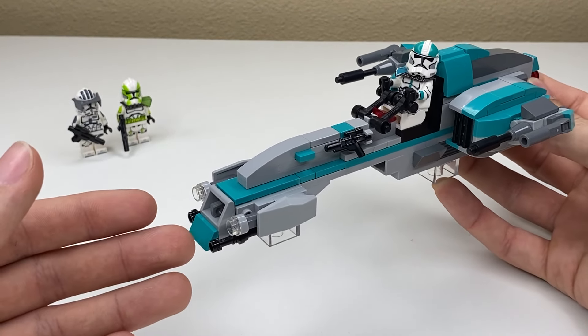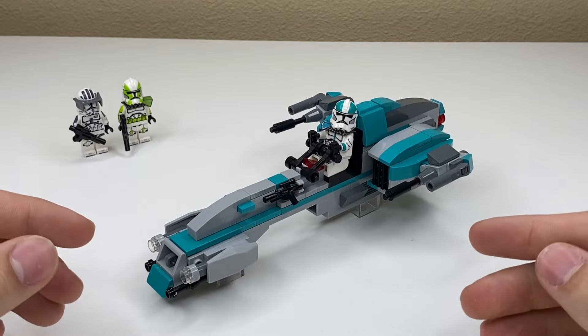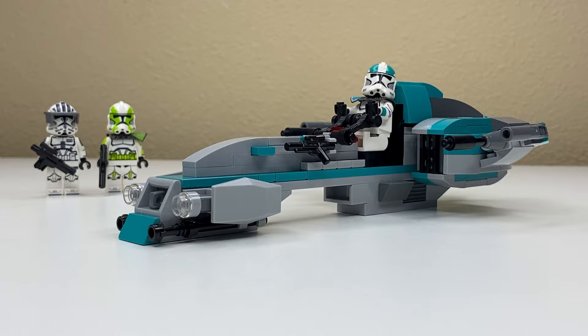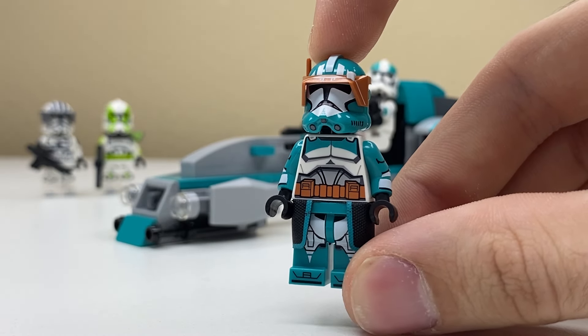Let me know what you think of Hauser's bark speeder and the minifigures down in the comments below. If you want to build one of these for yourself, I have PDF building instructions plus a parts list available on my Patreon page right now. And if you like this video or the build, make sure you subscribe down below because another clone captain minifigure just arrived and it looks like I'm not done with turquoise yet.